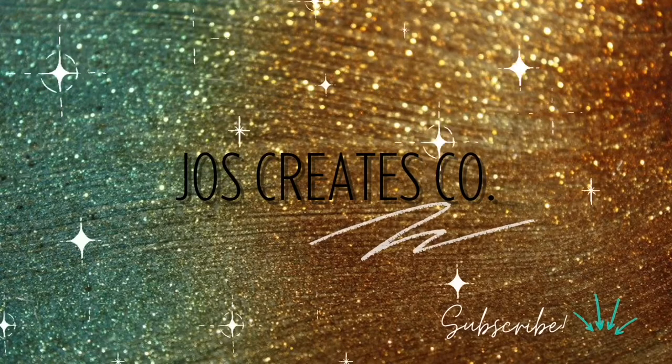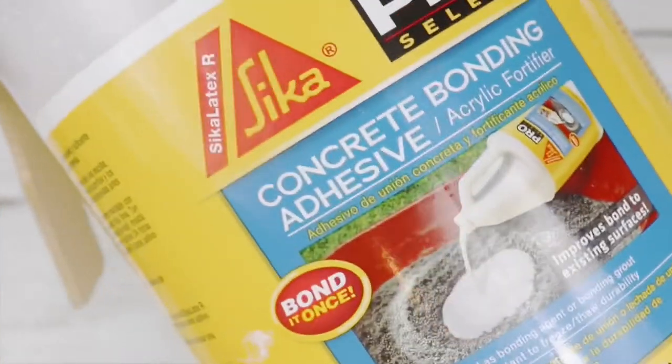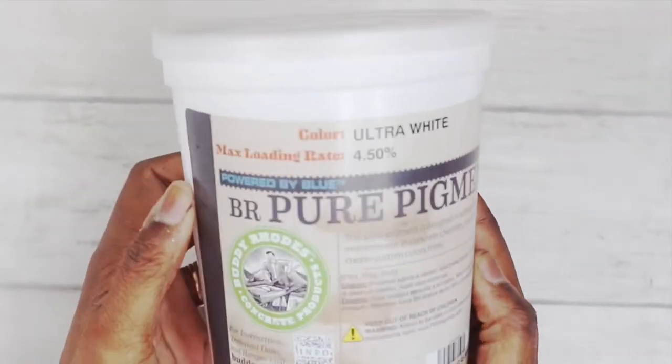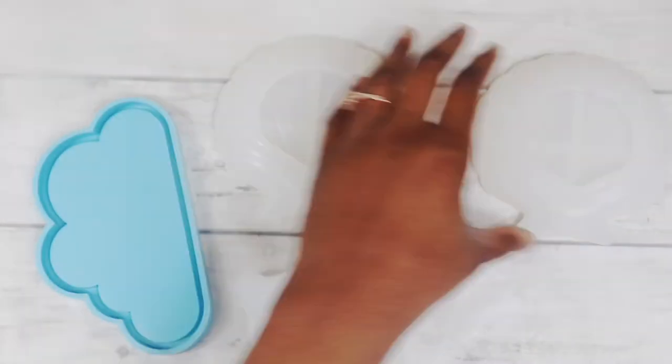Hey guys, welcome to my channel — make sure you are subscribing. Today I have a very great video for you, and that is white concrete. Here's my acrylic polymer, which is a concrete binding adhesive, my titanium dioxide which is what I'm using to make it white today, and the molds that I'm using.